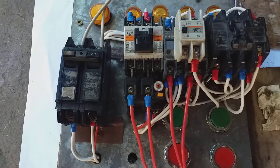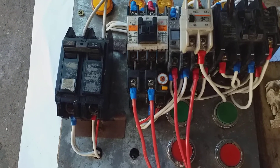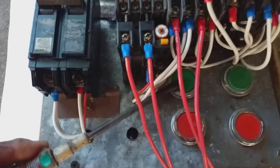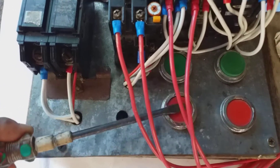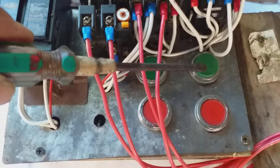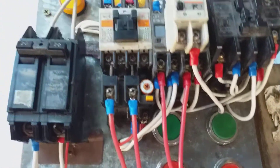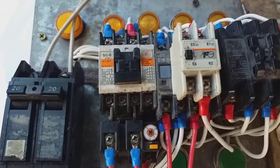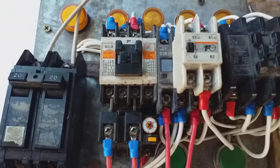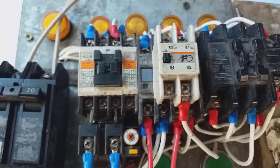This is the forward magnetic contactor, and this is the reverse. Once I push this button switch for forward — and this is the push button switch for reverse — this capacitor start motor runs reverse-forward using three magnetic contactors.